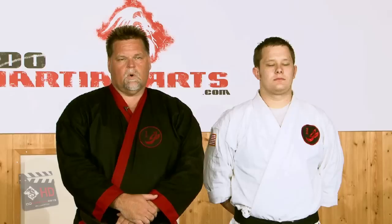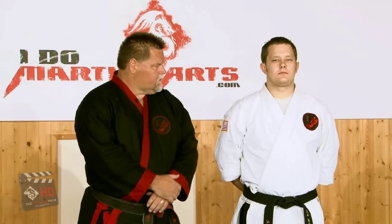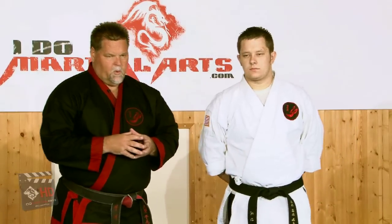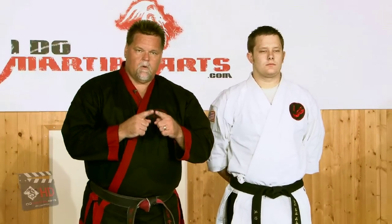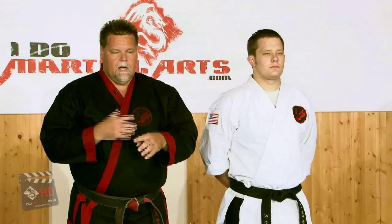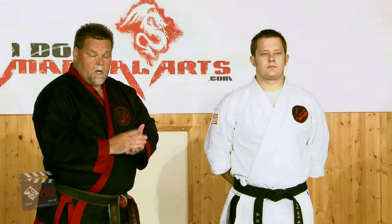IDoMartialArts.com. The next course at the brown belt level is around pressure points. First off, I want to define what a pressure point is. A pressure point is usually where a nerve ends, or where two nerves cross or multiple nerves cross. It's a point where if it's manipulated in some way — either by pressure or striking — that it hurts quite a bit.